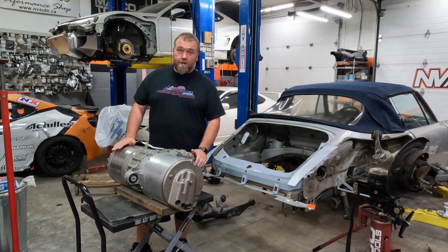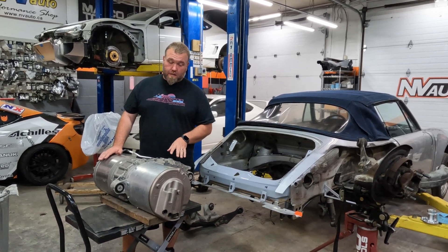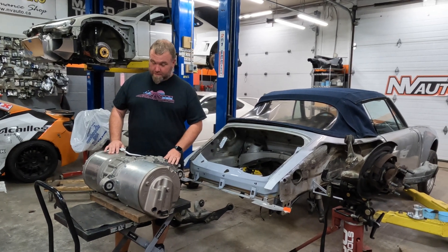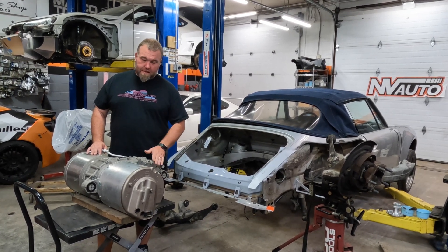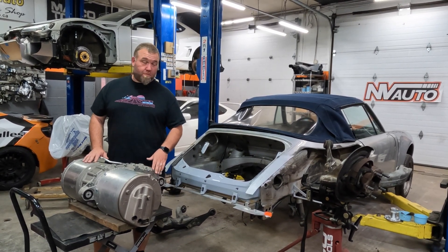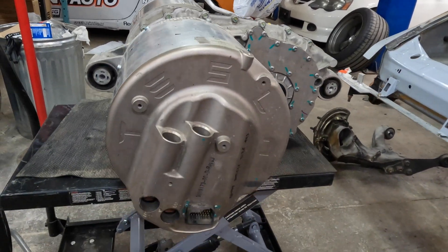This is the drive unit we're using — it's from a P100D Model S. Normally it would have a front motor as well, but we're going two-wheel drive on this car. It'll be installed in the engine bay and will definitely deliver more power than the car had from the factory. Before the new Model S and the Plaid, this was the biggest, baddest drive motor Tesla made. We actually picked this up a few years ago — this project has been in the making for quite some time — and now's the time to start.